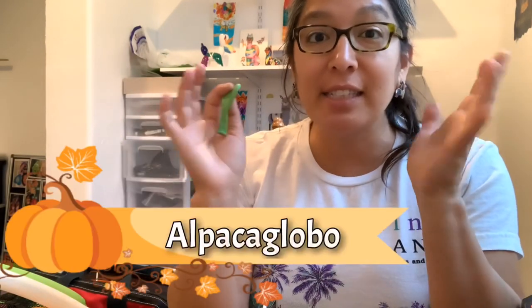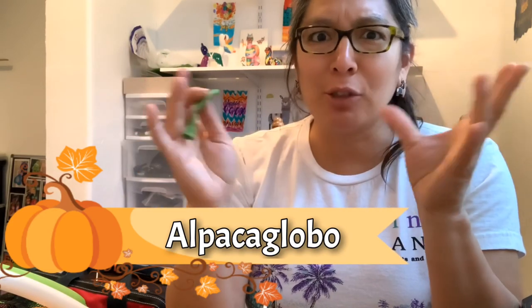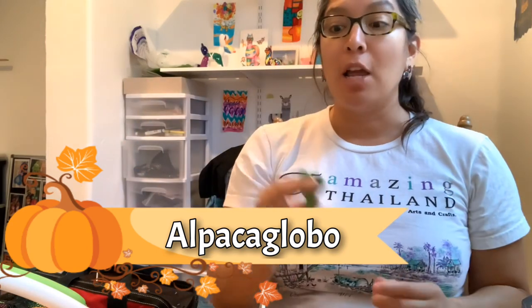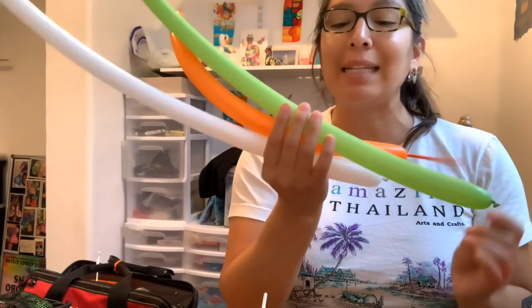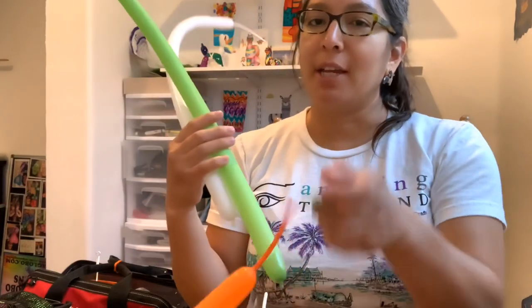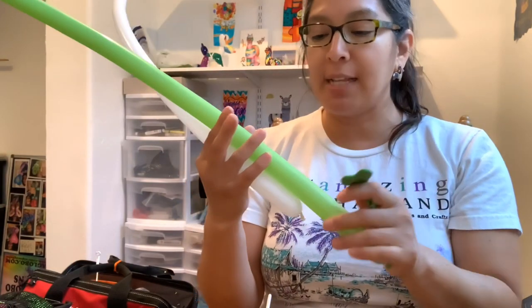You can always send me pictures or tag me on Instagram — you can find me as Alpaca Global. It sounds weird but that's the name: Alpaca Global! Now let's start. You're gonna need only three balloons — actually it's two balloons and then balloon scraps to make the bow. Let's start!